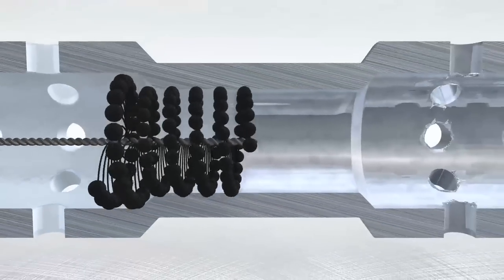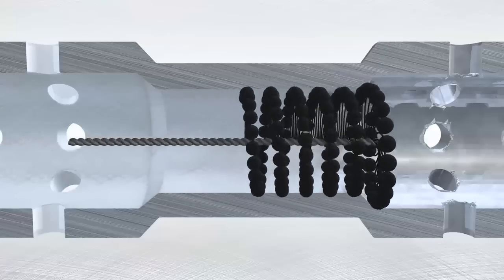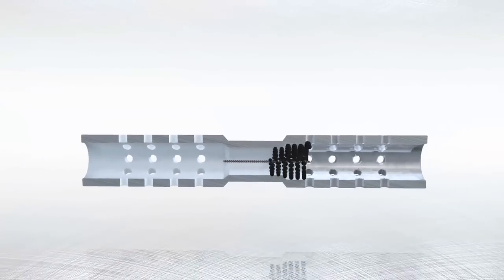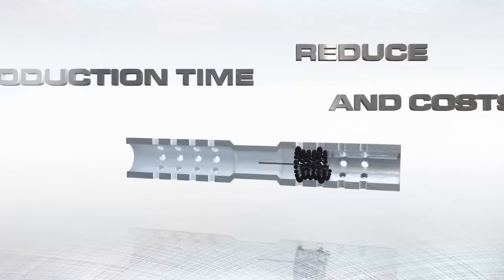The tool is self-centering and self-aligning to the bore, so elaborate, rigid setups are not required. Reduced production time and costs are achieved by simplifying the deburring process.